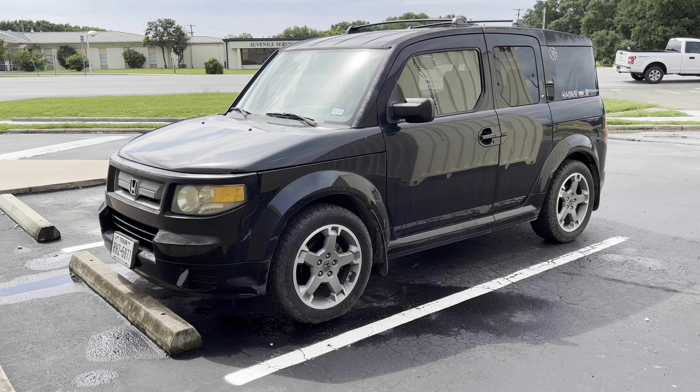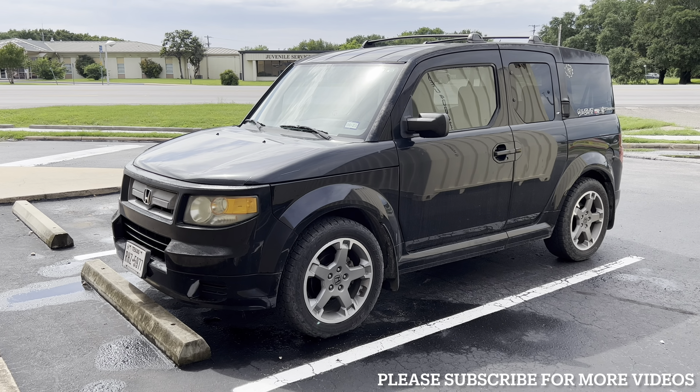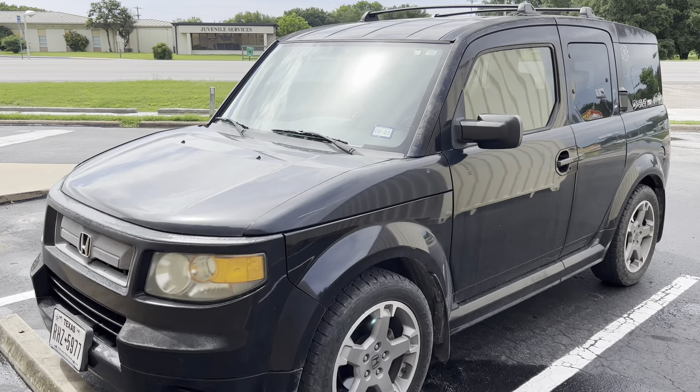Hey man, back at y'all again today with another video. Guys, today I got a super simple video for you. I'll be changing a wiper blade on my 2008 Honda Element. Let's get straight into it.